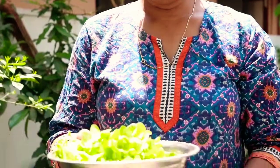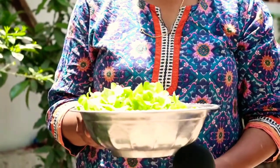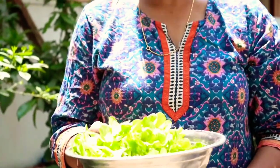Now I have enough of this Pepperomia pellucida, or shining bush or silver bush plant — enough for five of us. I have around three handfuls of it. Let's go to the kitchen and I'll show you how to make this wonderful dish. Let's start with the recipe of how to make mashitandu or Pepperomia pellucida with chicken.